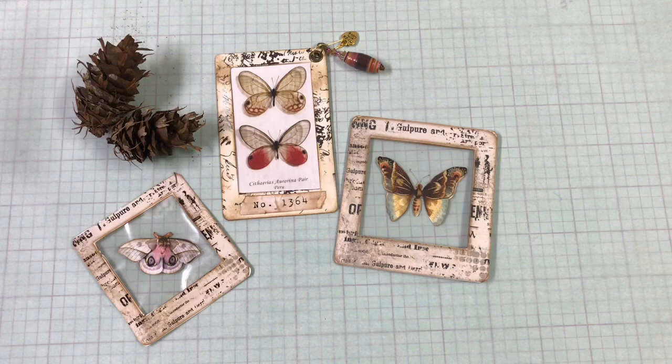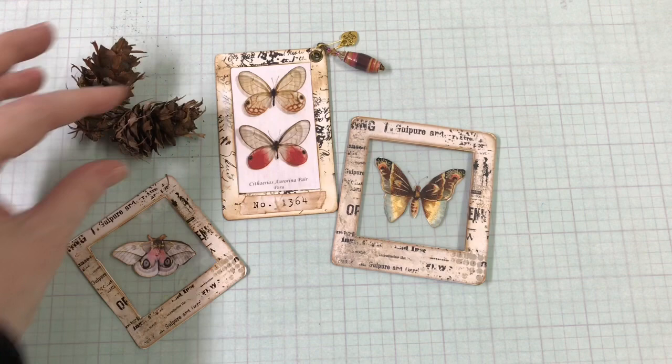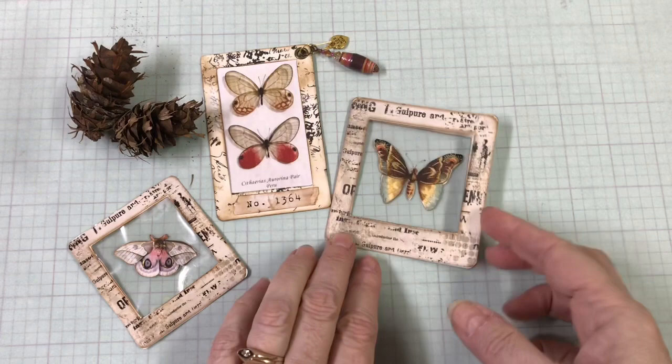Hi, I'm Michelle Cooper and welcome to the crafty side of my studio. I've been playing around with some things from Artie Mays. Andrea Allen has a Facebook group and she gave away some freebies — some like these frames, these slides, slide frames.